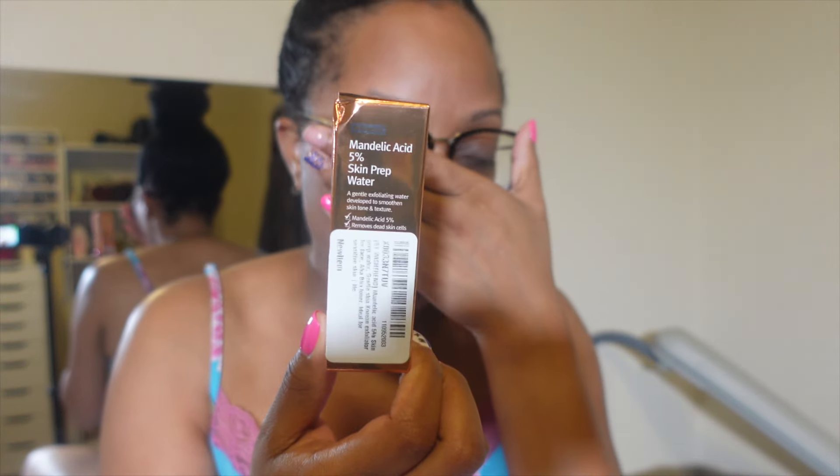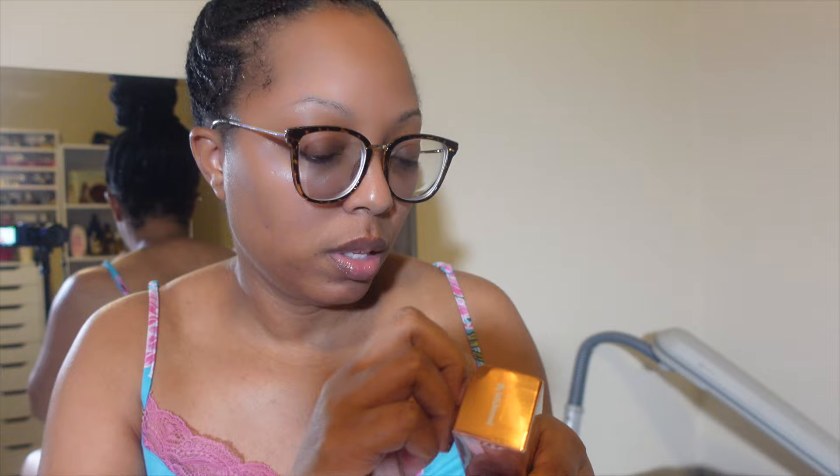Next thing I ordered was this mandelic acid 5% skin prep water. I keep seeing this on TikTok over and over for brown skin girls who need an acid. It's a gentle exfoliating water developed to smooth skin tone and texture. It removes dead skin cells and works gently on the surface of the skin to enhance the effects of following skincare products — it helps even out dull or uneven skin tone and smooths rough skin. I bought it for Keelan, but I don't know if she's going to use it because her skin is going crazy.